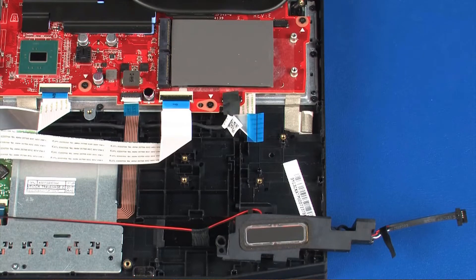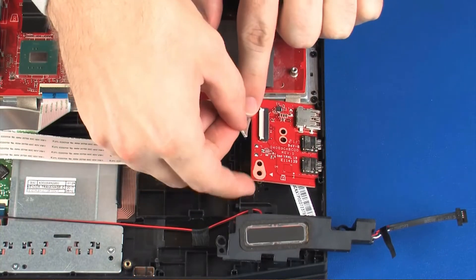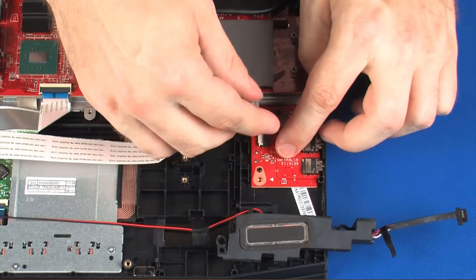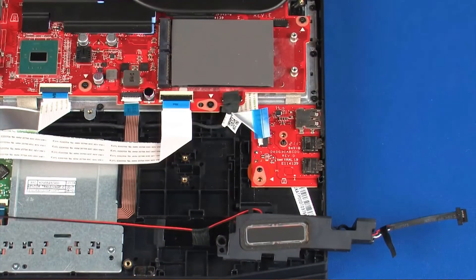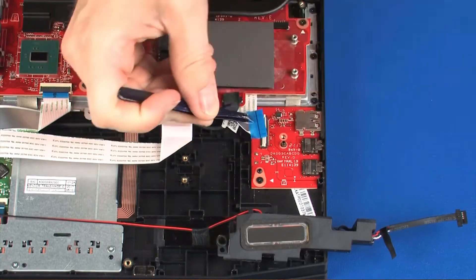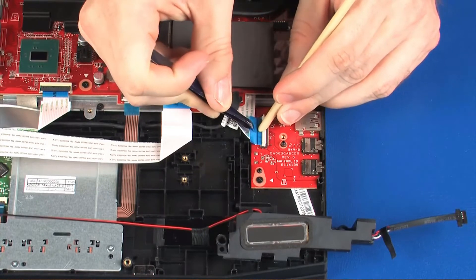Replacement: Place the audio board onto the alignment pins on the top cover. Replace the 3 mm P1 Phillips-head screw that secures the audio board to the top cover. Insert the audio board ribbon cable into the audio board ZIF connector and press the locking bar down to lock the cable into place.